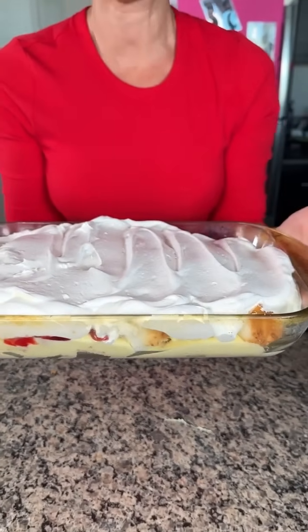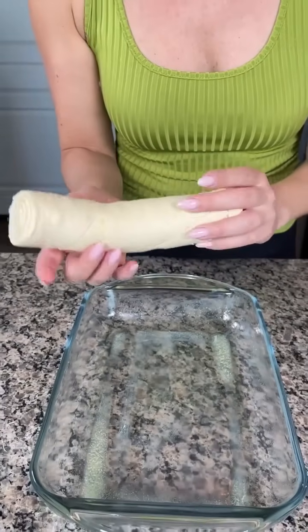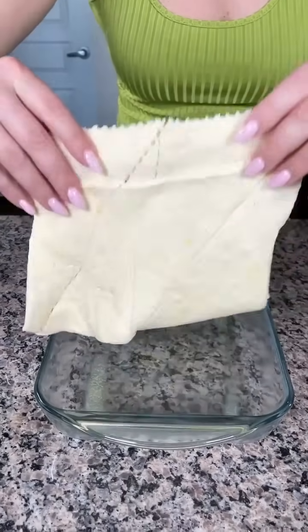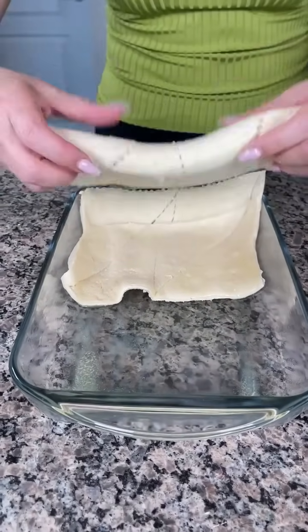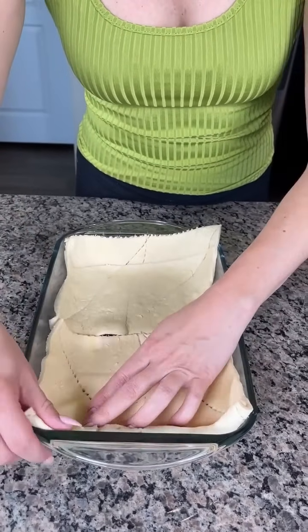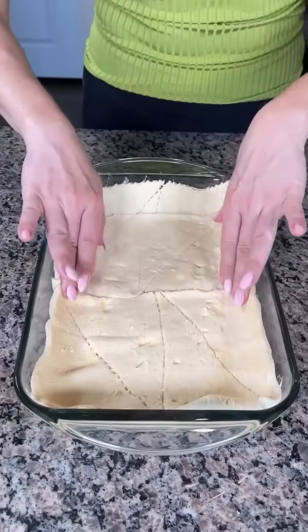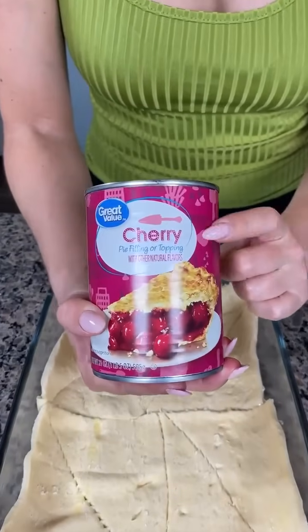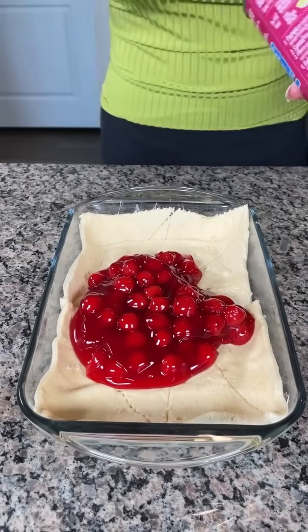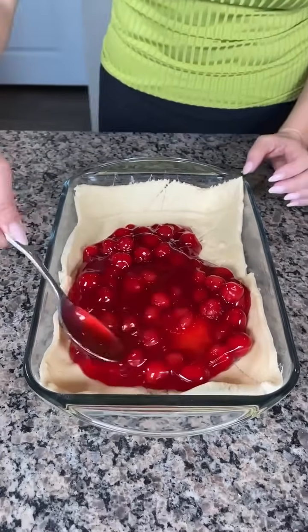We're going to put this in the oven — just kidding, we ain't putting this in the oven. Now for the next recipe. I already have some butter at the bottom of my baking dish, and we're going to unroll crescent dough for the crust. We have a can of cherry pie filling — you can use whatever kind you like, cherry's my favorite — and we're just going to spread it right on out.